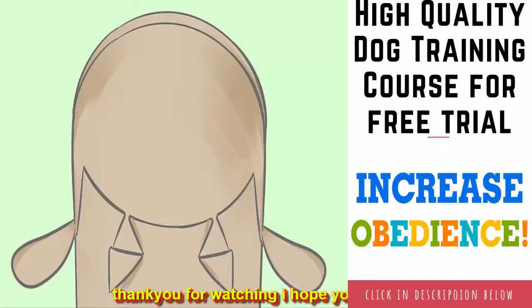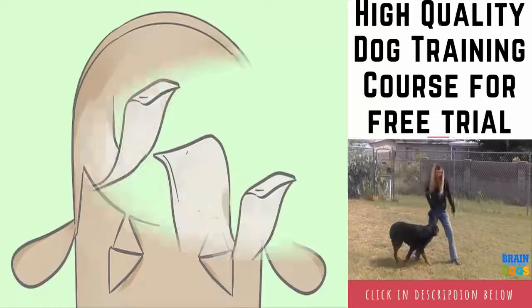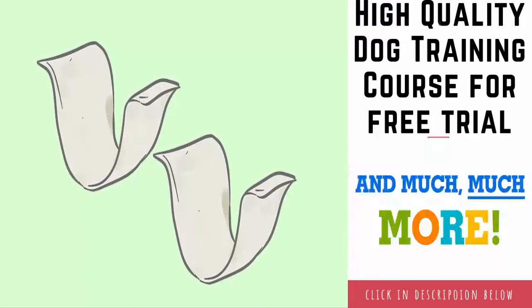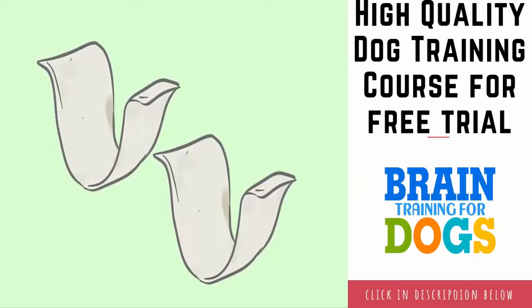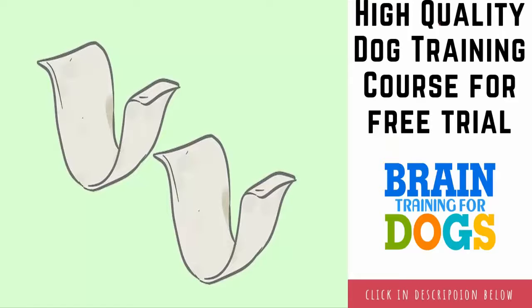Fold up the cut portions so that they stick out from the sides of the tube, creating ears. Snip and fold horn slits: draw two small triangles near one end of the tube, centering them in between both ears. These triangles will become horns — they should be smaller than half the size of one ear. Carefully cut along two edges of each triangle, leaving the innermost edge alone.